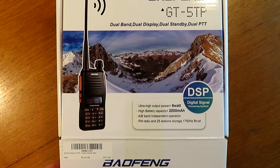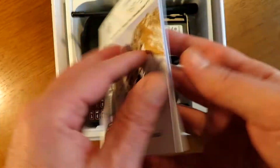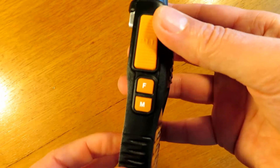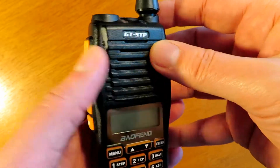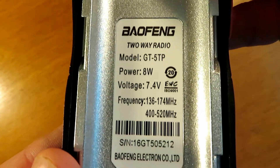Hello and welcome to my quick test of the GT5TP, the 8-watt tri-power radio from Baofeng. This radio has been out for a little while now but I was given it to test. It has the dual PTT button, the same as the UV82 and the UV82+. It's got a nice rubberized backlit keypad, which is fantastic in the dark.